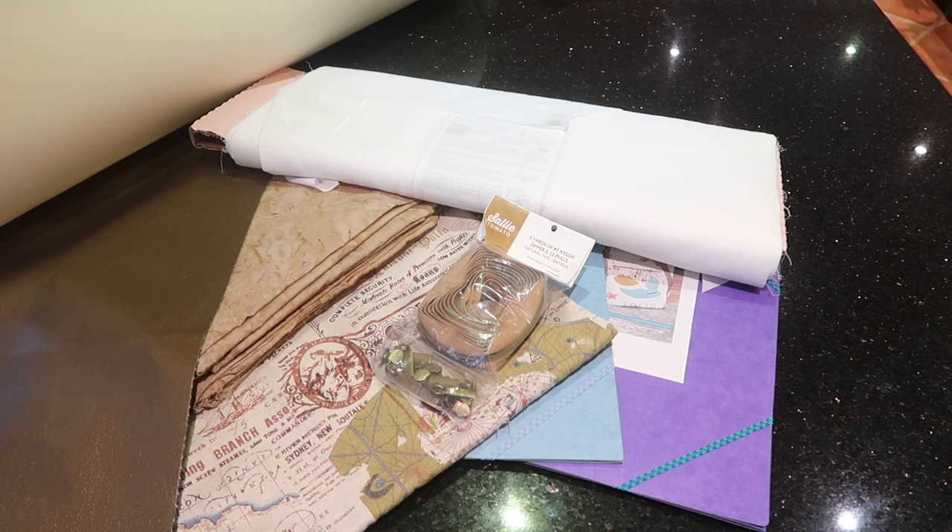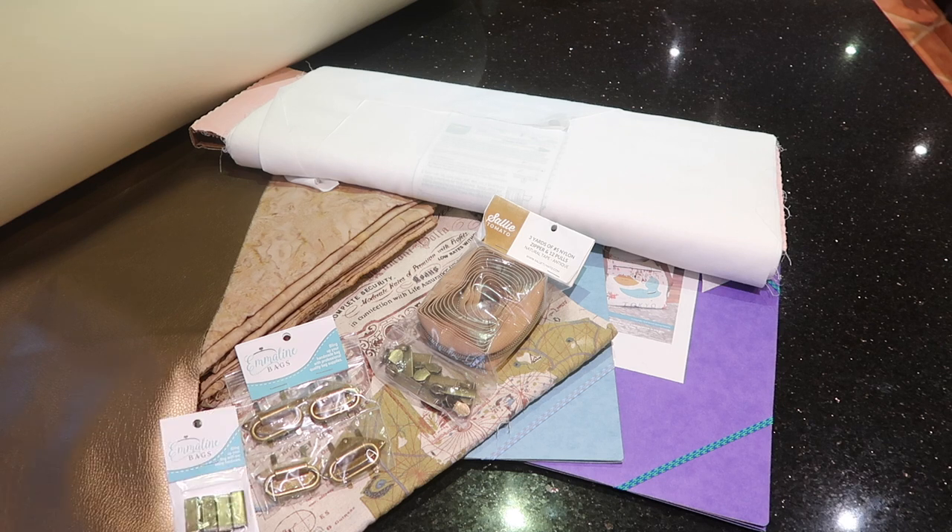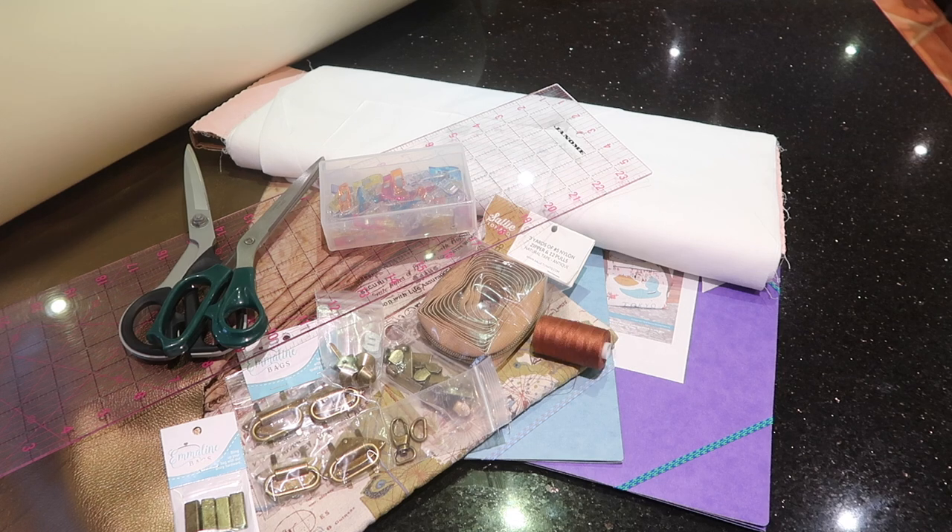I'm using continuous zipper for the first time — should be interesting. You're going to need some bag hardware. I'm deviating from the pattern and using triangle anchor straps. I've also got strap ends, purse feet, a half inch swivel clasp and d-ring, rulers, wonder clips, scissors, matching thread, double-sided tape, a pen, fray check, sellotape, and tracing paper.